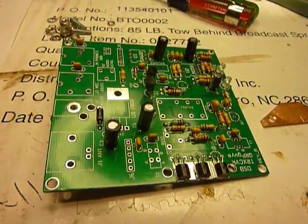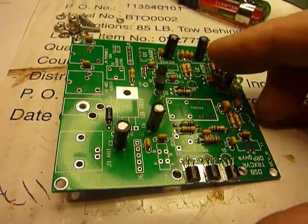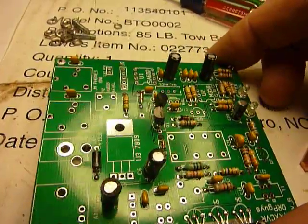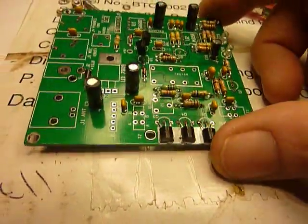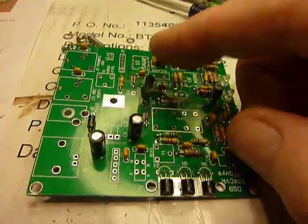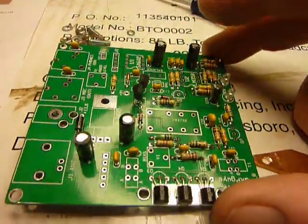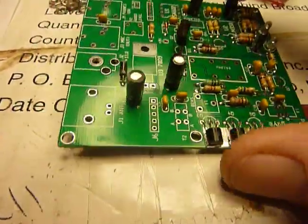Hi, this is Bob working on the DSB transceiver from QRPGuys. I have mounted quite a few of the larger components on here, like these capacitors — got those mounted on there — and I was just looking at the finals.